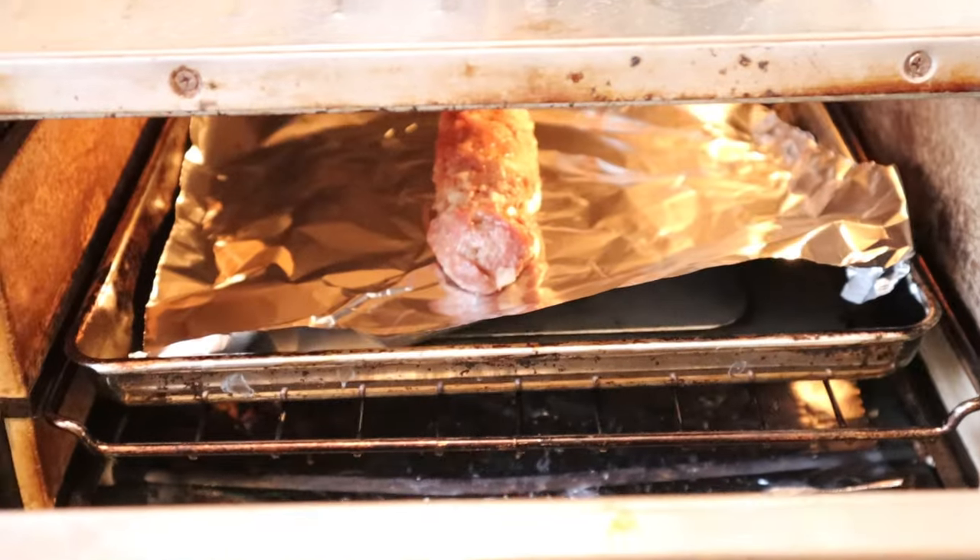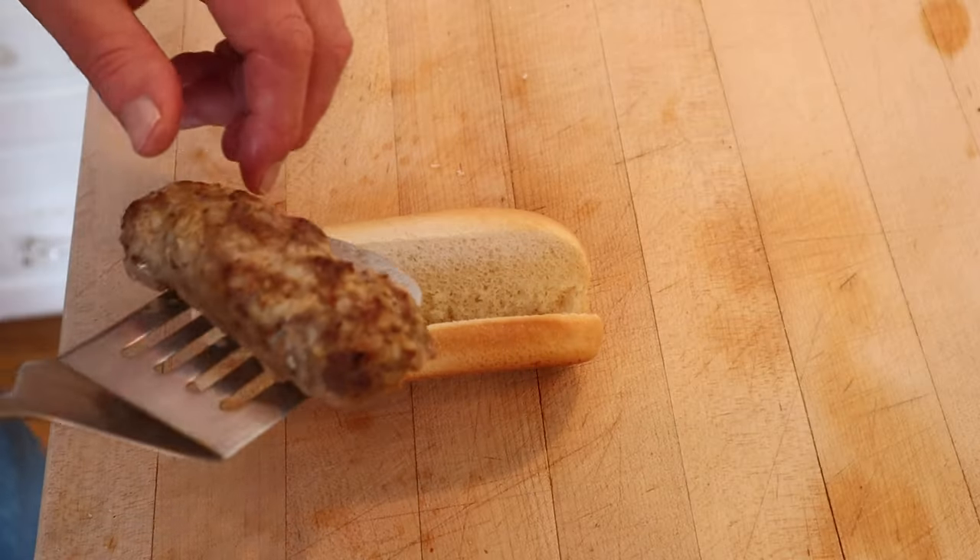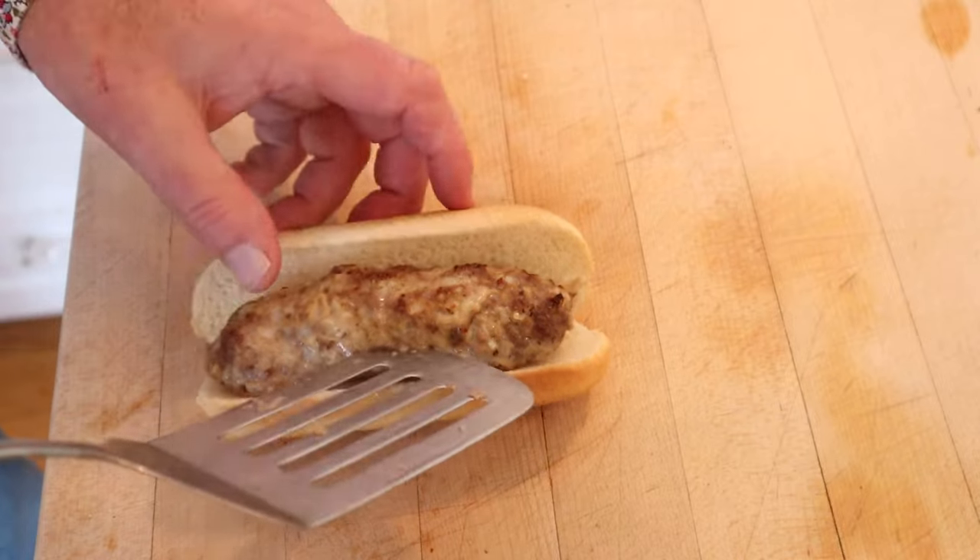And now we're to shape it like a hot dog. It says to lay in a pan and broil for 10 minutes. Now we're to put it into a split finger roll, which I'm using a hot dog bun because that's the closest I can get.